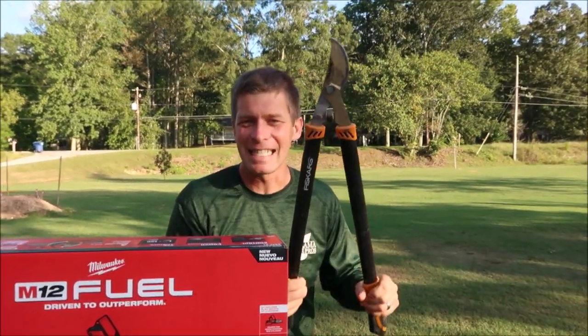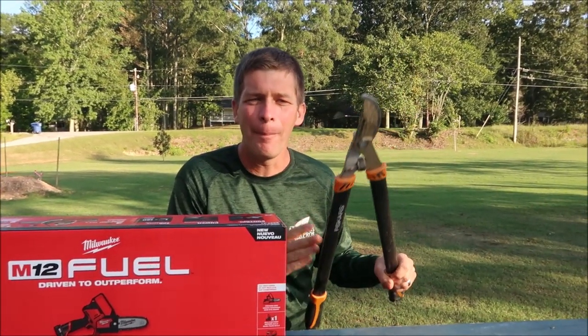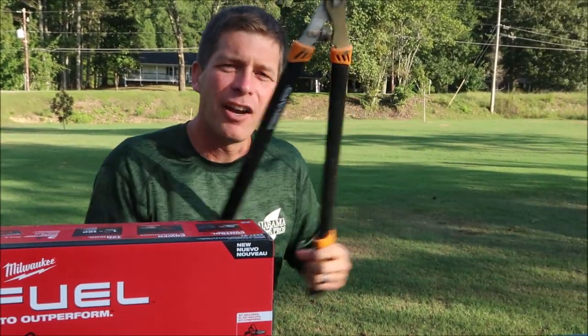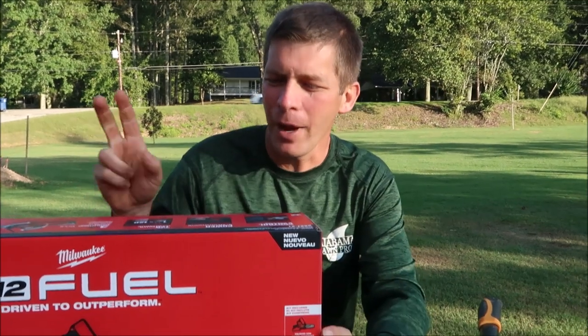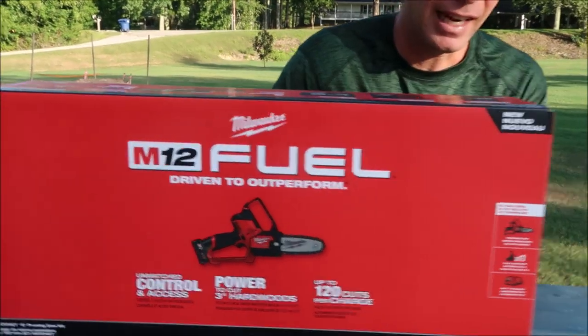And that is these loppers. These are not a bad tool — I'm not talking bad about these at all. But I'm picturing, you know, in the past I've been out there trying to cut back a crepe myrtle or something like that. I'm not big on pruning my crepe myrtles back too much, but some people prune them back. They're out there in the wintertime — I've done it for customers before — and if you get on a big limb, you squeeze too hard and you accidentally break something, or it's just a lot of work. So I think the pruning saw is going to be great for things like that.